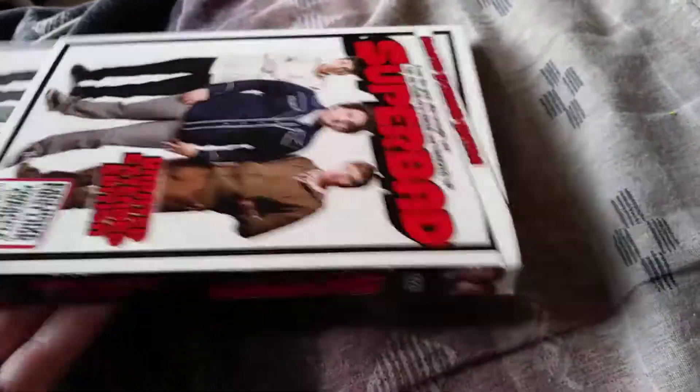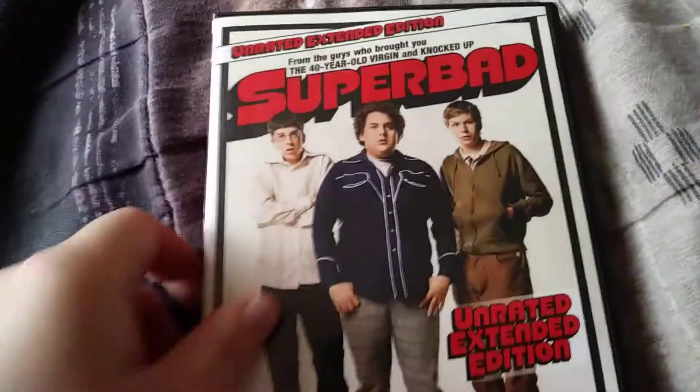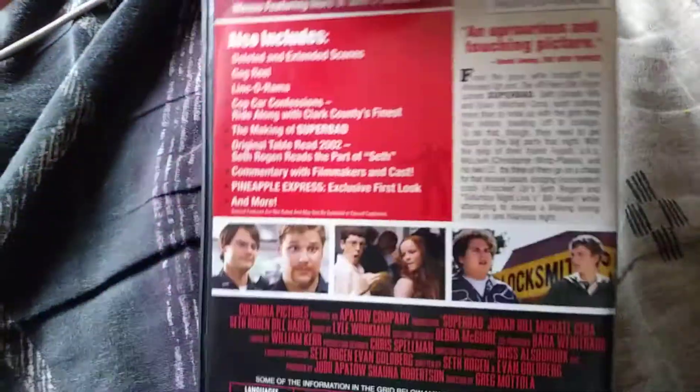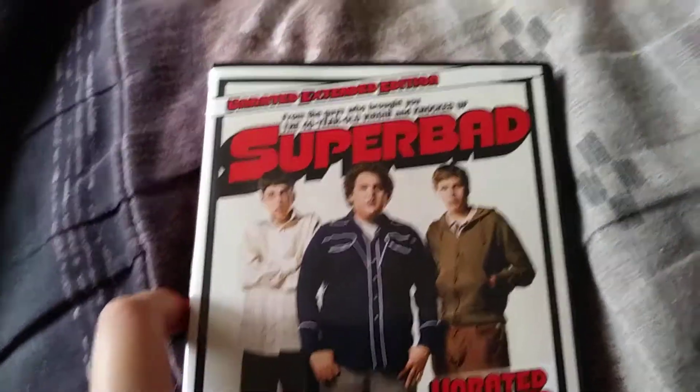This is just a slip case. Once I get the slip case off, pretty much the same thing.